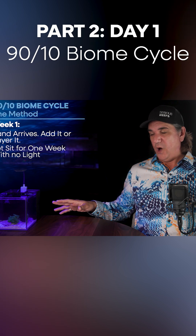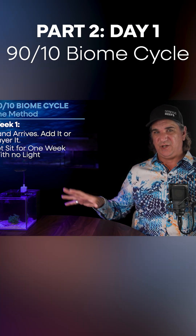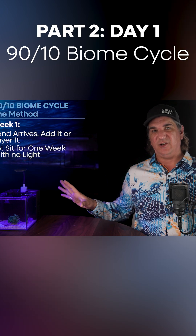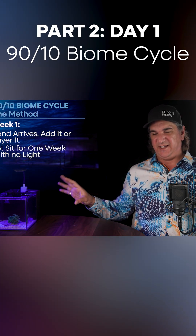Now we're going to let it sit for one week with no light. Just let that biome start to percolate in the tank and spread and migrate throughout the tank. We want no light during this time — we don't want to fuel any of the photosynthetics.